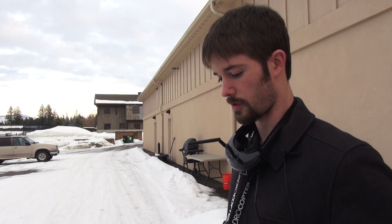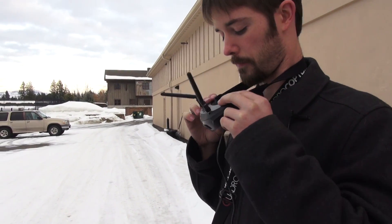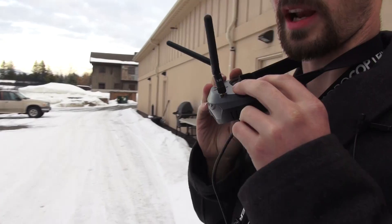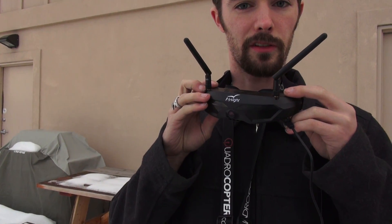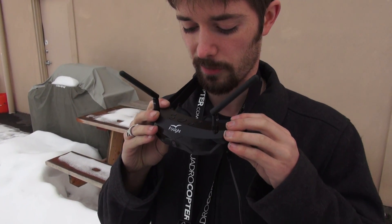This is Chris with Quadrocopter here to introduce the FlySight SpecMan 1 goggles here around my neck. These are integrated dual diversity 5.8 receivers — it covers the A, B, E, and F bands, so all your major 5.8 transmitters are covered in those bands.